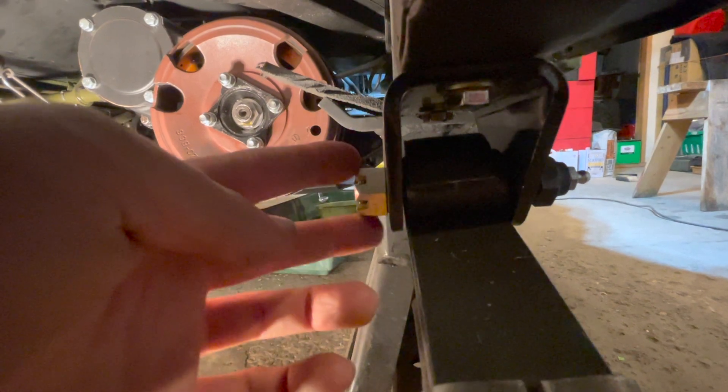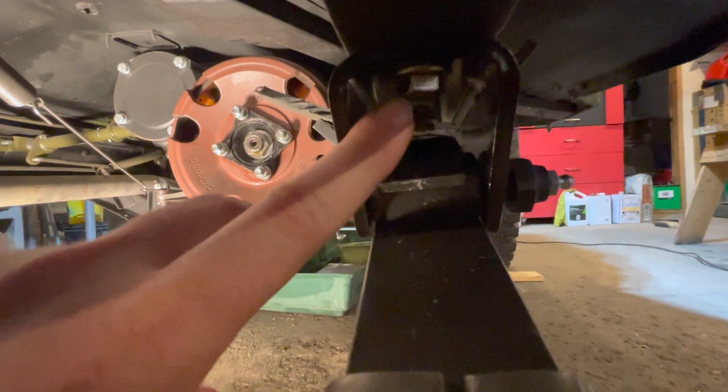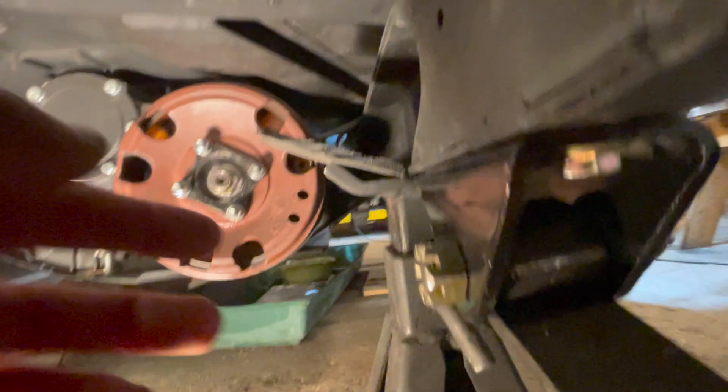Now moving to the front of the Jeep — this is the pivot eye bolt bracket — and we'll do the same steps. With your grade 8 bolts, torque these to 60 foot-pounds using a torque wrench at the bottom, then put a wrench into the frame on the back side to tighten the nut.